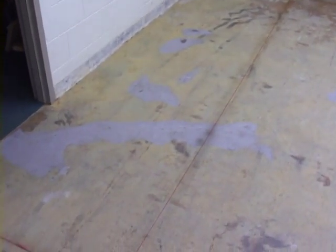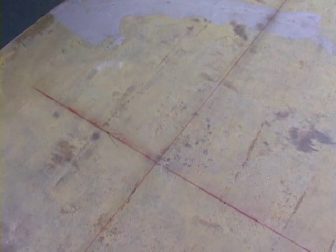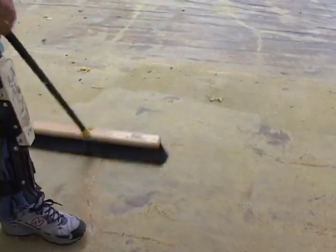Remove any existing floor moldings, except for the wall baseboards, unless you plan to replace those with Shaw color coordinated wall bases. Remember, thoroughly sweep the subfloor clean.